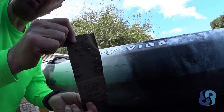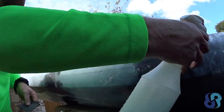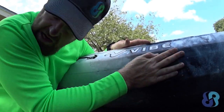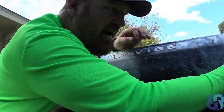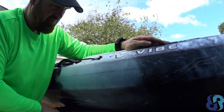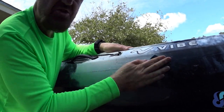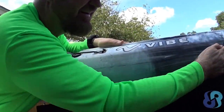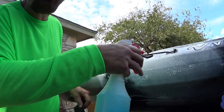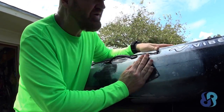This should be my final sand, and then after that I'll dry it off real good and put the sticker on. I'm not using the block, I'm using my hand on this one, coming across the line here at about 35 to 45 degrees. Smooth, smooth. Making my last pass with 2,000 here.